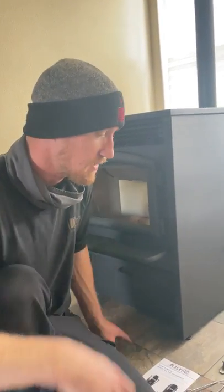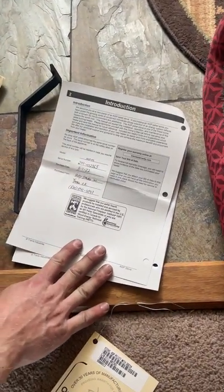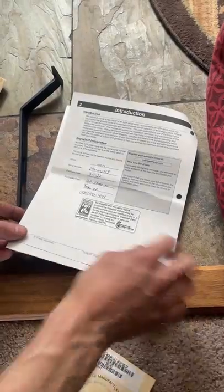So in the goodie bag you've got a number of different things. You've got your owner's manual, your operation manual here — it's also the installation manual.